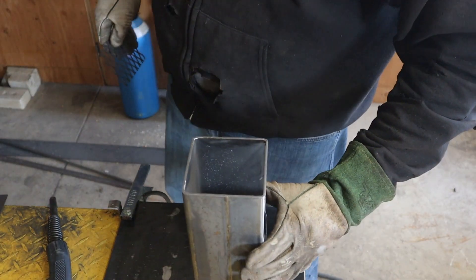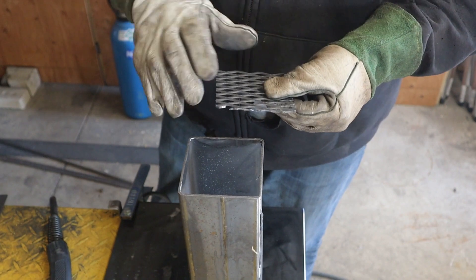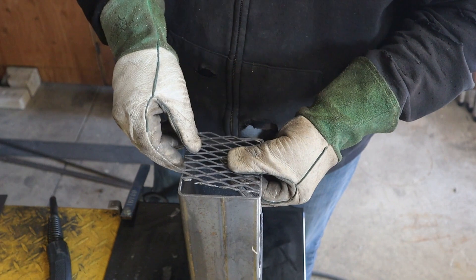Okay, we have got most of our parts cut out. We are going to put in the primary air intake and the portion that holds the fire, the poles, off the ground.